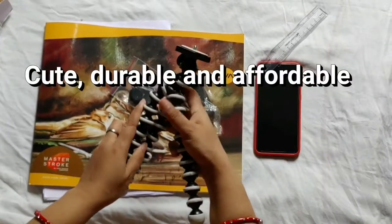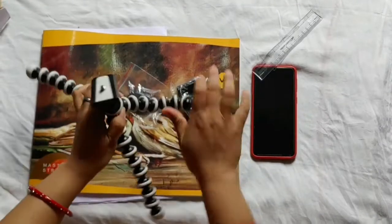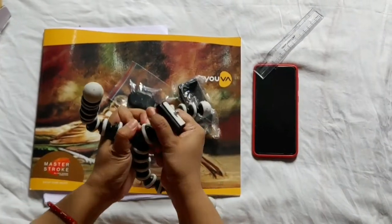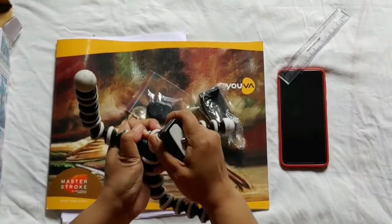This is very flexible. You can also remove it. And this is the cover of the polythene. We can also rotate it.